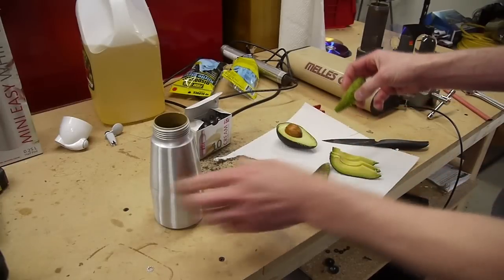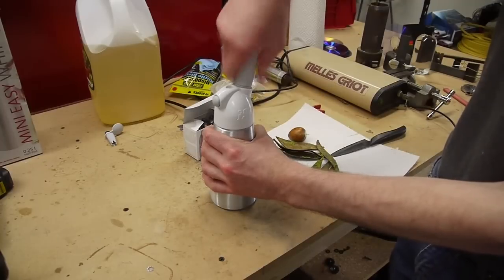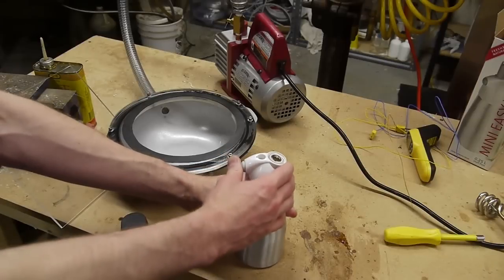I loaded some avocado slices into this chamber and loaded it up with two nitrous cartridges as usual. So let's open it up and see what we've got. First I'll just let the gas out.